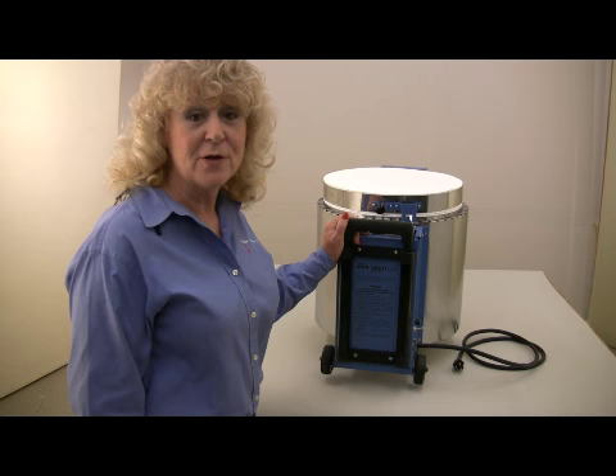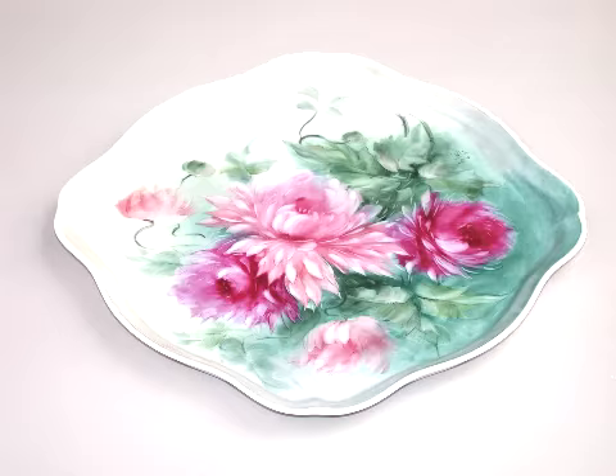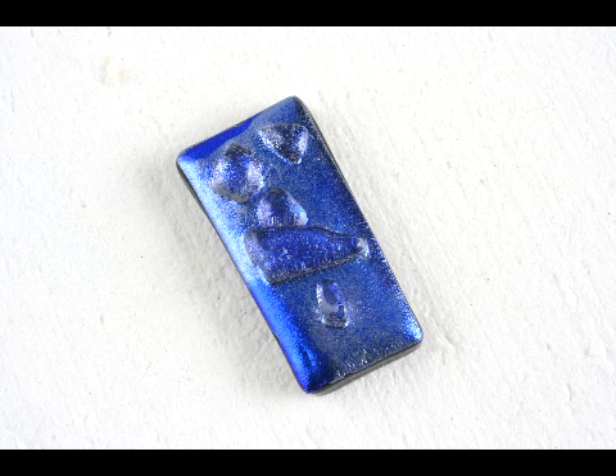Hi, I'm Sheila Collins and I work for Paragon Industries. I'm going to show you a few features of our exciting home artist kiln. The home artist is ideal for china painting, glass fusing, raku, and low-fire ceramics.